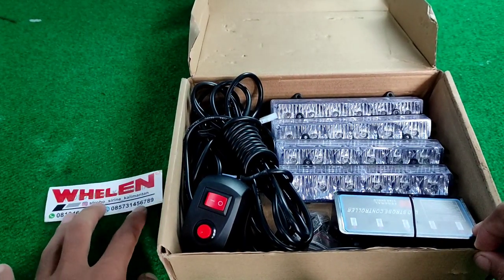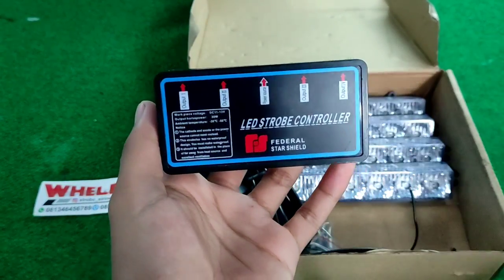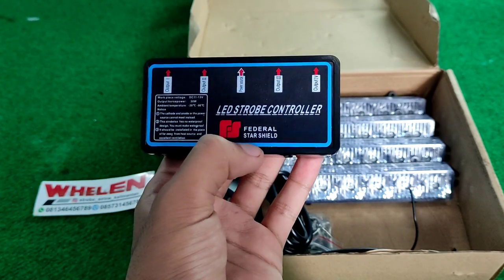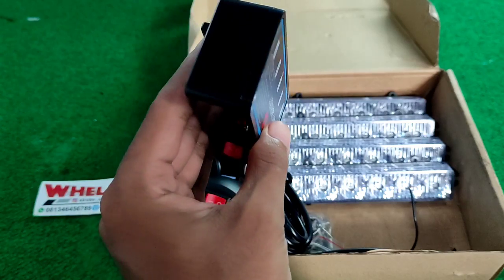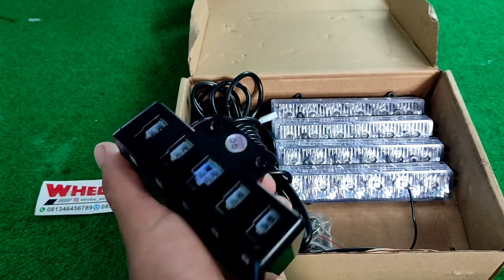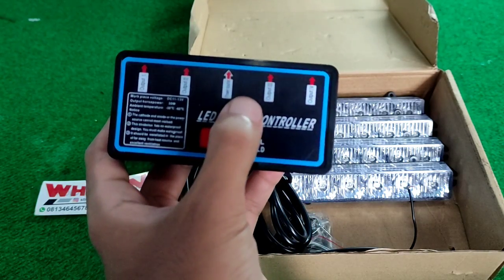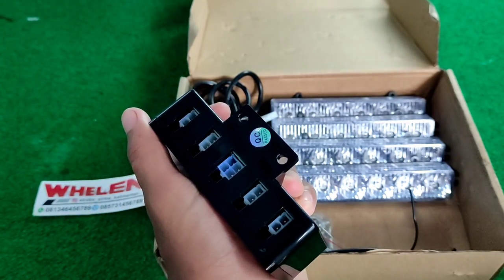Kita buka satu per satu dari amplinya dulu ya. Amplinya menggunakan 30 watt. Mereknya adalah Federal Signal. Ini adalah LED drop controller, untuk mengontrol. Disini ada output 1, output 2, power charge, output 3, dan output 4.